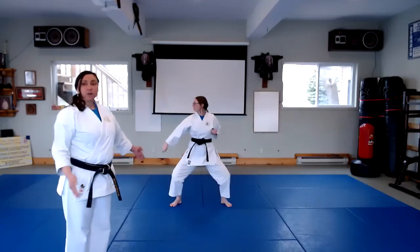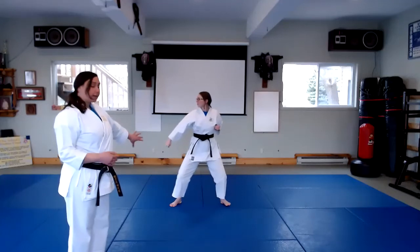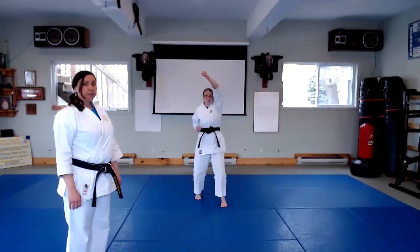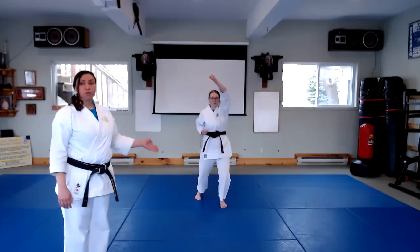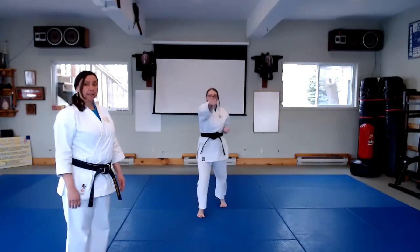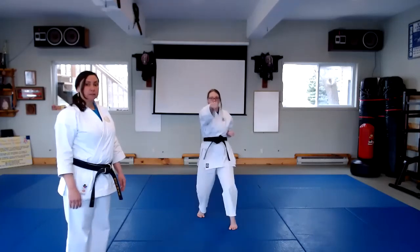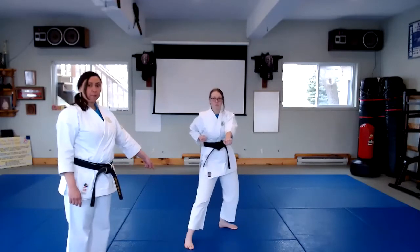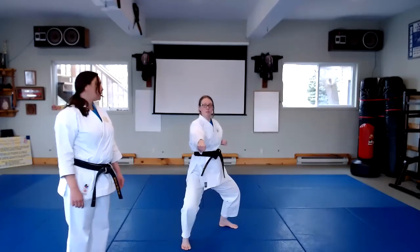Now the next part of the kata, she's going to step back and go down the center, so she does a high block, and then she moves forward doing her punches. Step forward, high; next is middle; and then low. Note that she makes a base, big circle step, and rock and punch, kia.